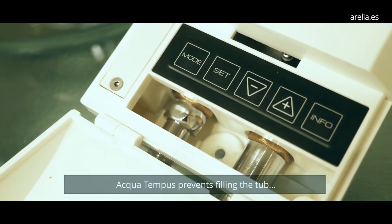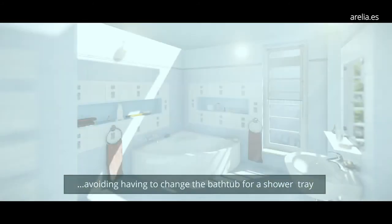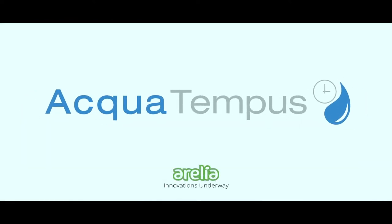AquaTempus does not require any electrical installation, as it is powered by a lithium battery that recharges with the passage of water. Optimize the water and gas consumption of your home, industry, or business with AquaTempus and save up to 80% of your current consumption.